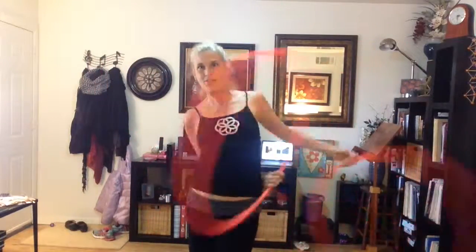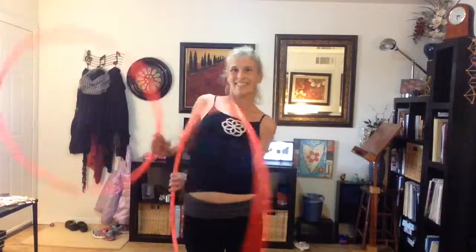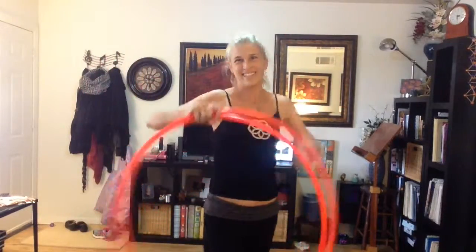So then you can go back and forth. Happy hooping, you guys. Love you.